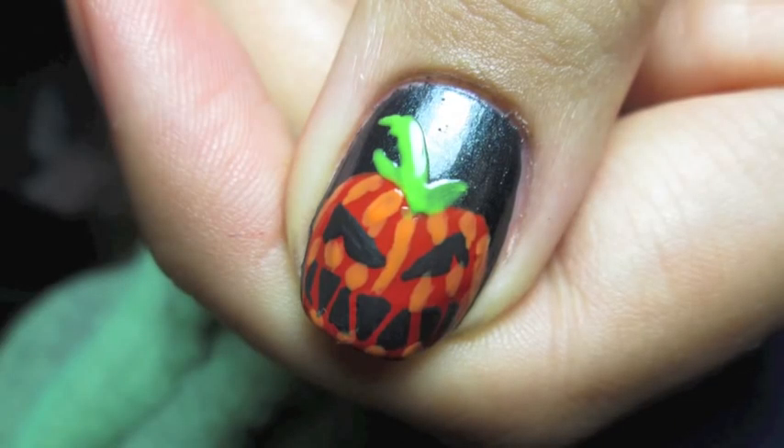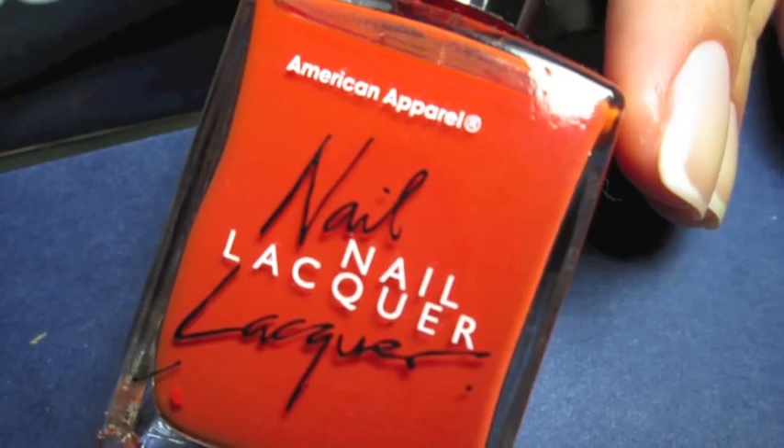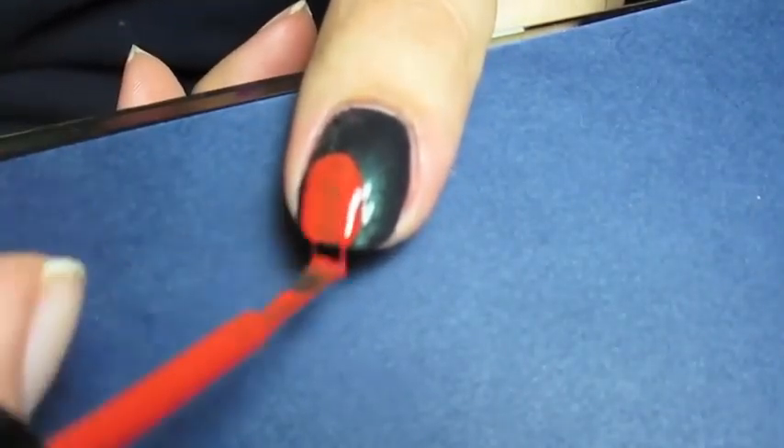Hey guys, the next video for Halloween this year is going to be a jack-o'-lantern look. I started out with a dark metallic green color and then added a burnt orange color over it in the shape of a pumpkin. I do have all of the polishes listed down below that I've used in this video, so don't forget to check that out.